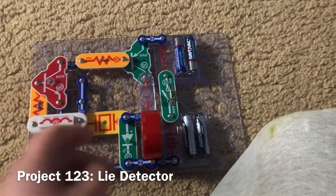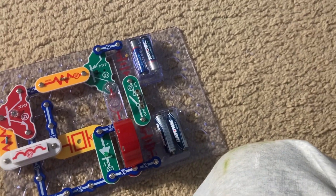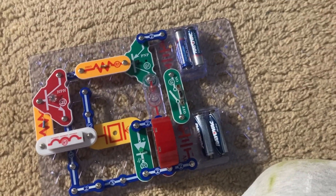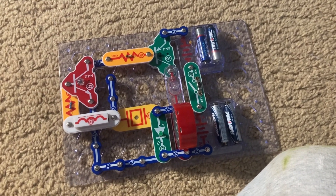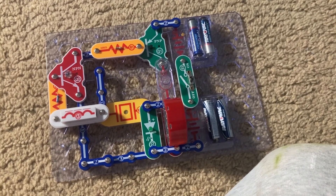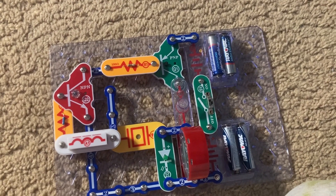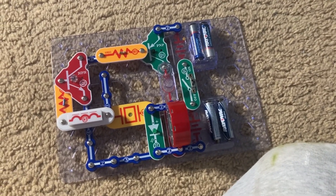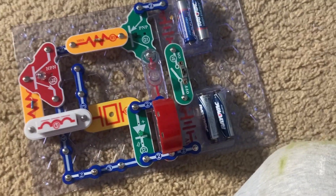This is a lie detector. It is used to determine whether or not a person, such as a suspect accused of a crime, is lying. When a person lies, one thing their body does is sweat because they're often nervous. And sweat will make body parts, such as the fingers, more conductive.